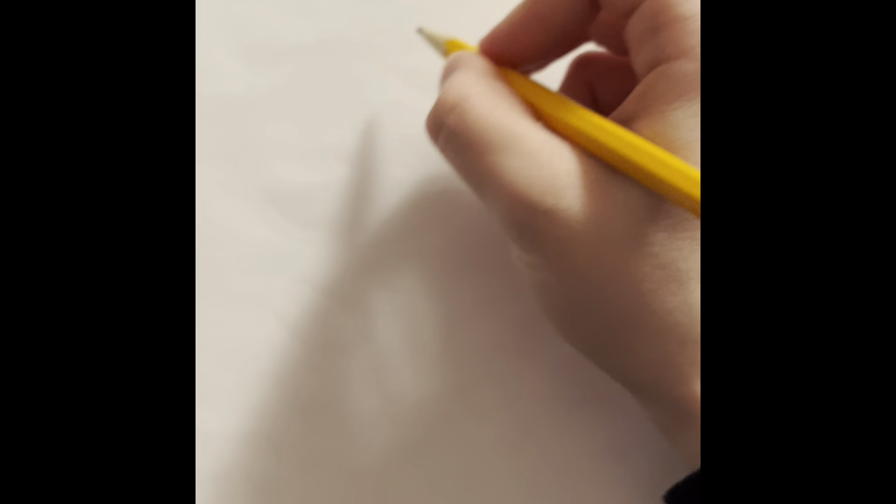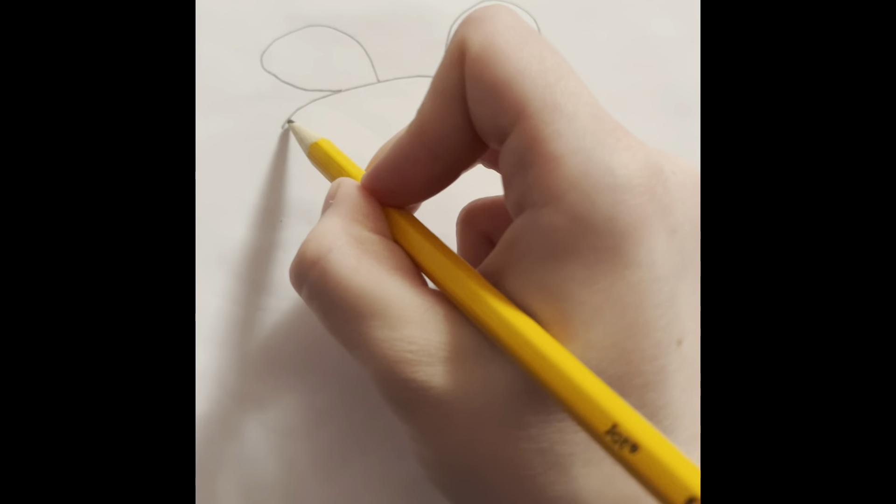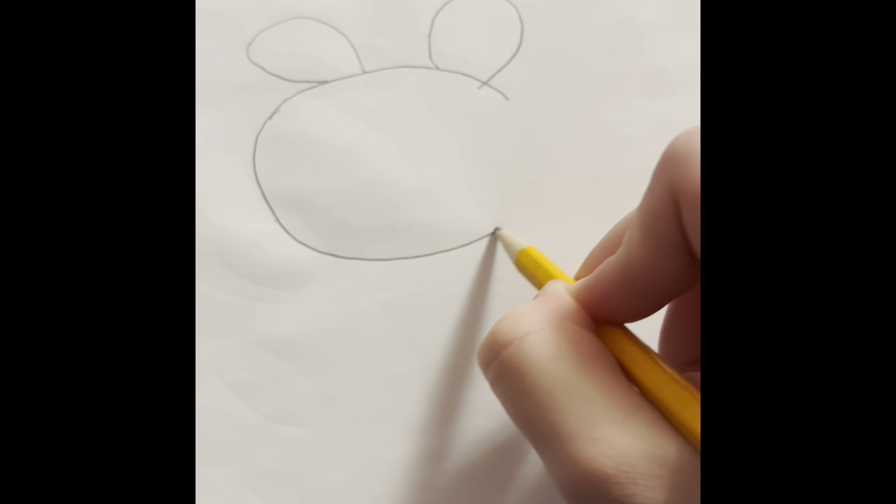The first thing you're going to do is draw a little bit of a circle — like a line right here — and then you're going to draw a couple of ears. Pretty easy, pretty self-explanatory. The other ear is not perfect, but that's okay.